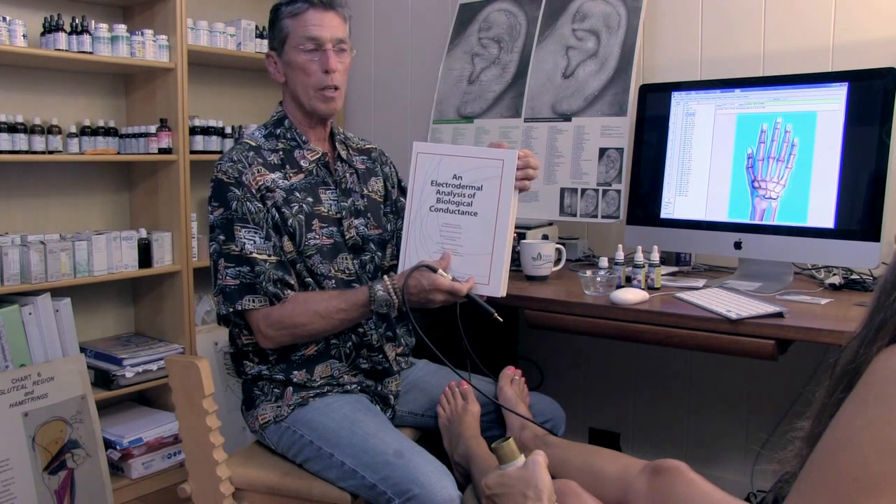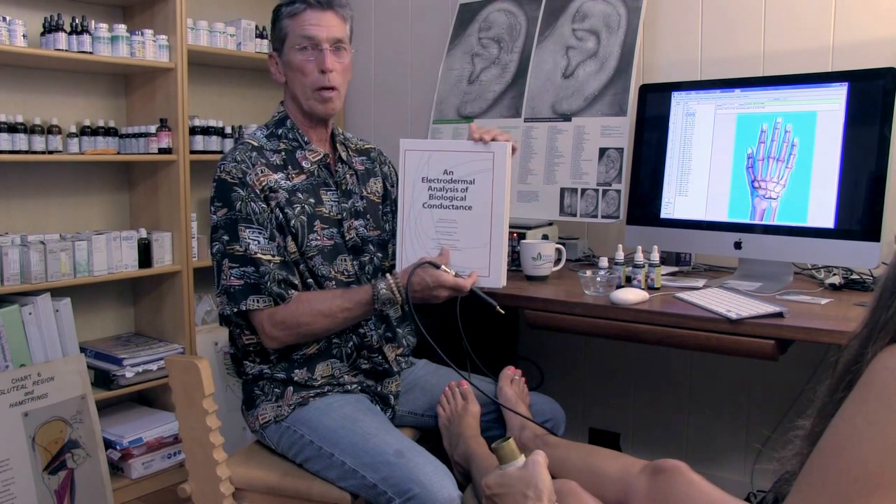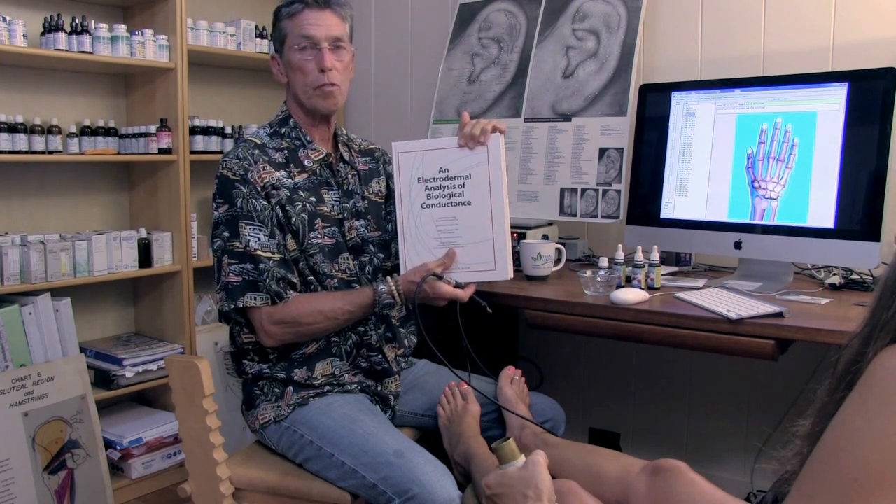We're measuring acupuncture points on the hands and the feet today, and you can measure them throughout the body to pick up signals of disturbance fields.